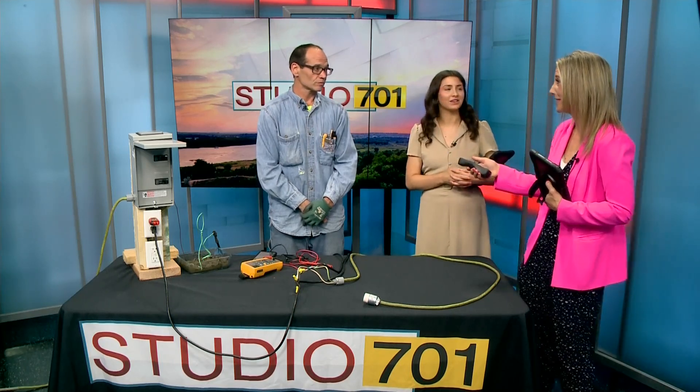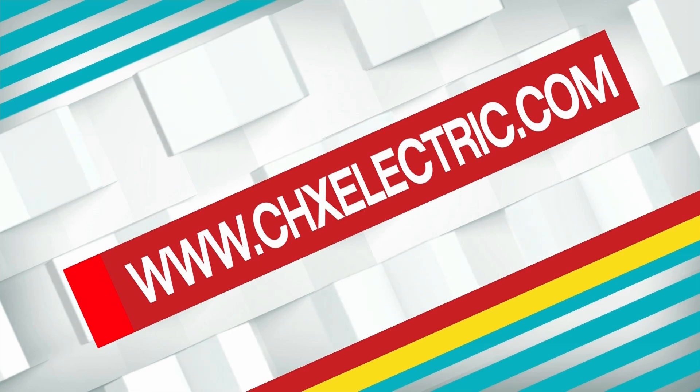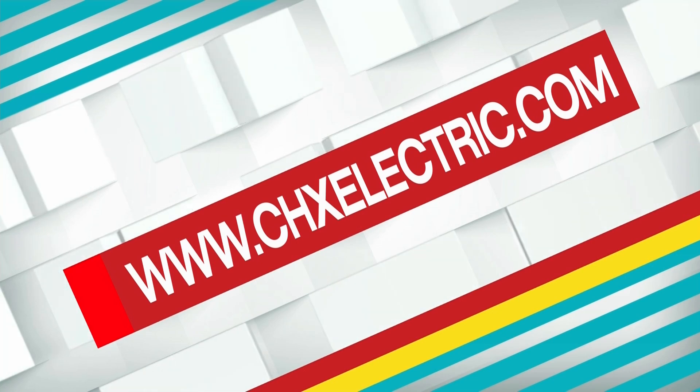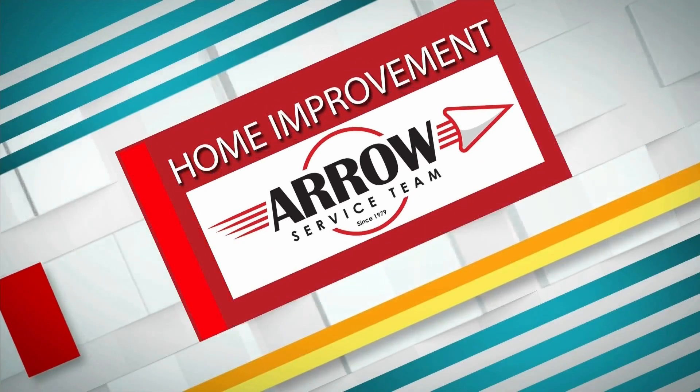Very good information, Corey. Thank you so much for being with us today. This has been home improvement, brought to you by Aero Service Team. For more information, you can head to Corey's website, www.chxelectric.com. Thank you.